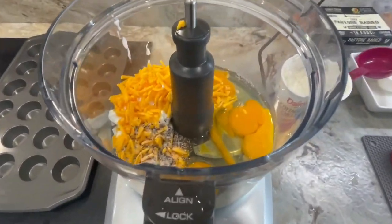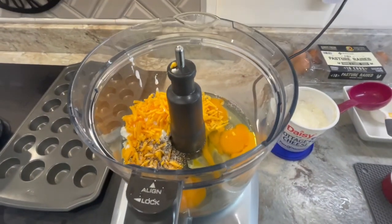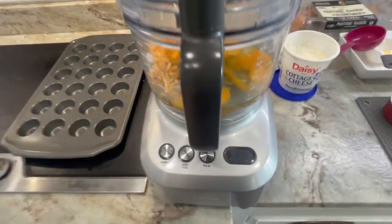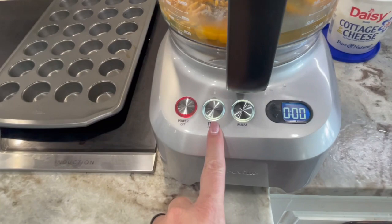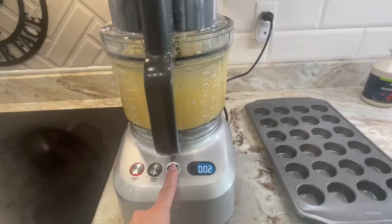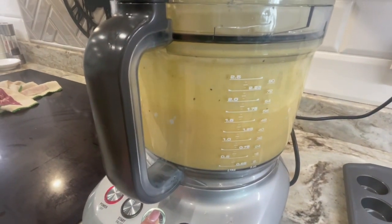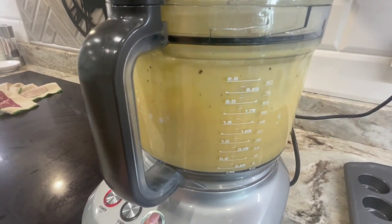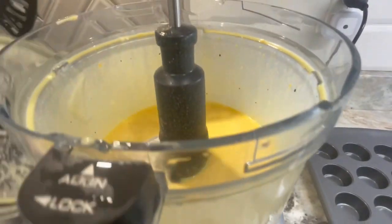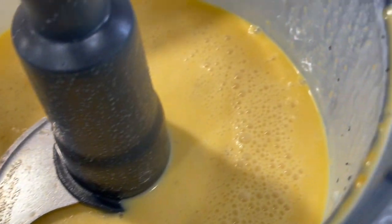Once all your ingredients are in your food processor except the bacon or sausage, go ahead and put the lid on and we're going to blend it until it's a smooth texture. On my processor I have a pulse and a start — I'm just going to push the pulse so I can control how much we're mixing it. Once your cheese and cottage cheese is all whipped up with your eggs and salt and pepper and it's really smooth, then you can stop. You can see how smooth that is — that's how smooth you want it.